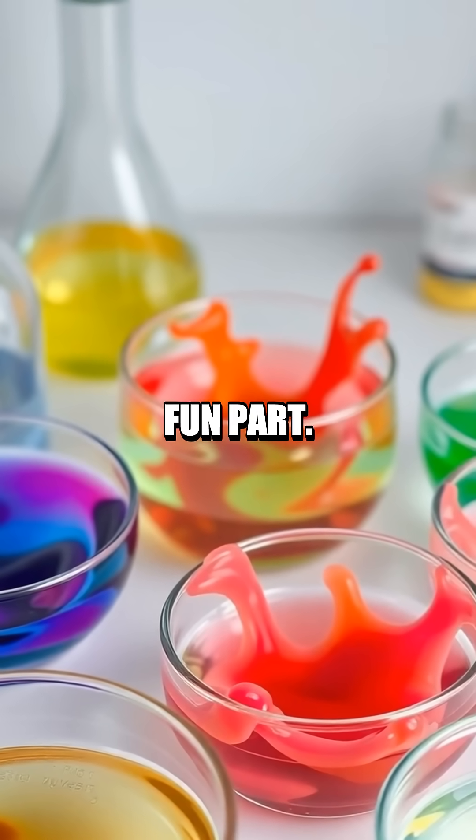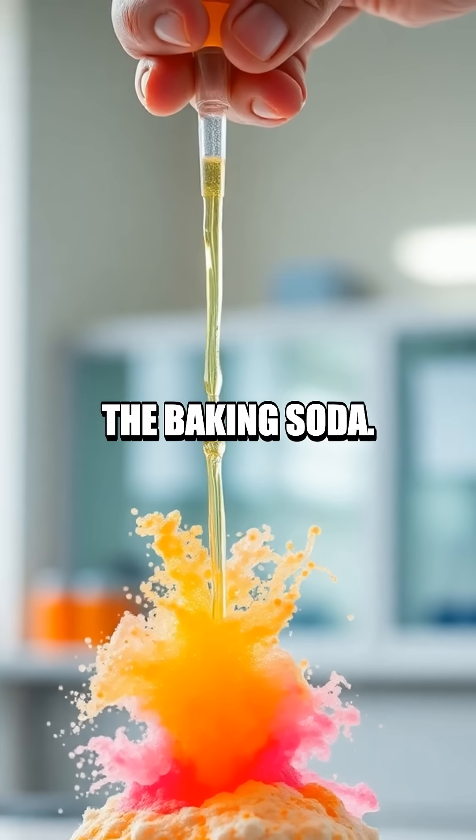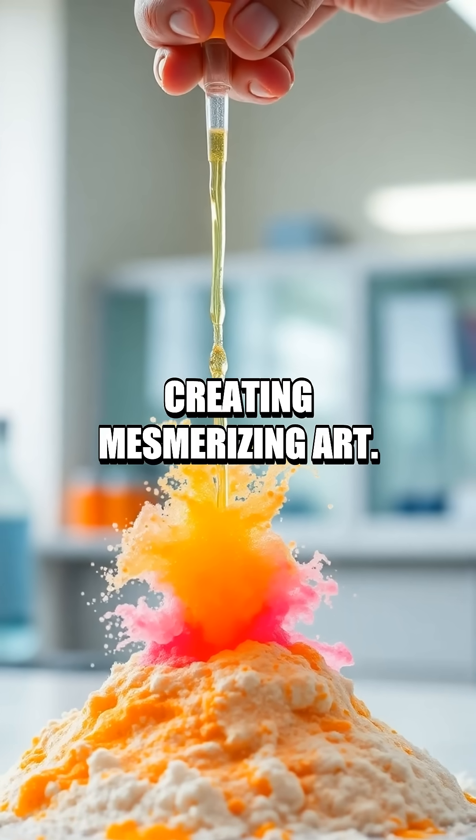Now for the fun part. Using a pipette or spoon, gather some vinegar and drop it onto the baking soda. Watch as colorful eruptions burst forth, creating mesmerizing art.